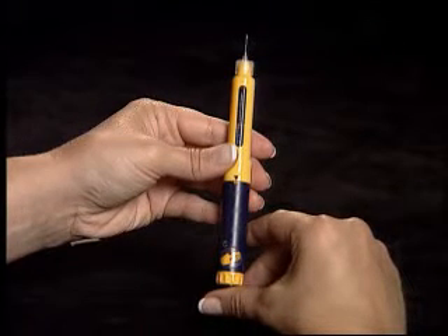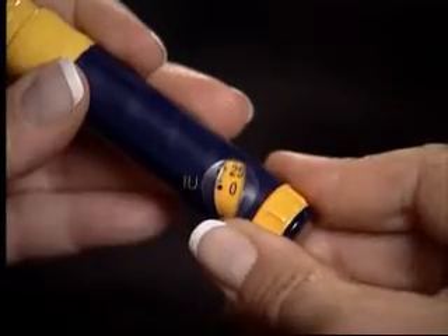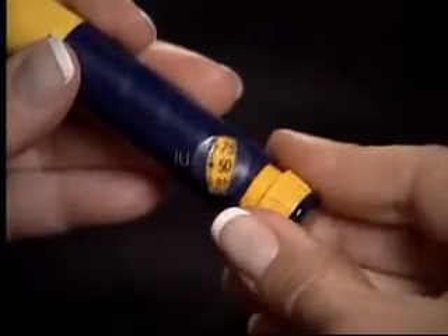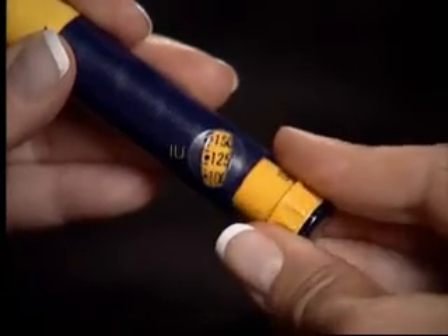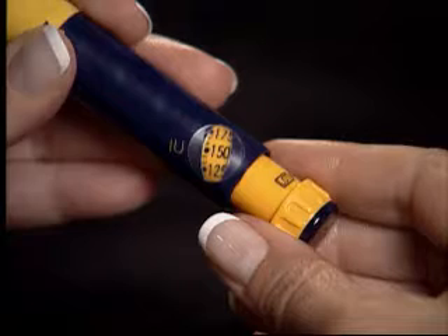Repeat this process until a droplet is seen. Turn the dosage knob to your prescribed dose. For demonstration purposes only, we will be using 150 international units.